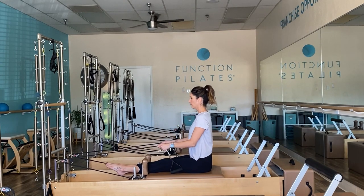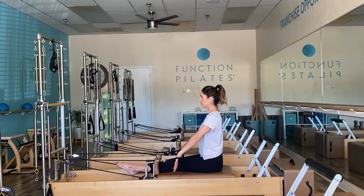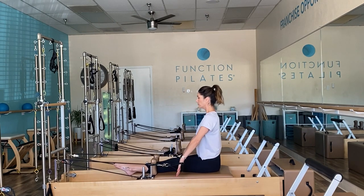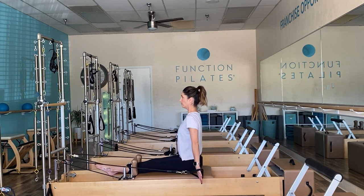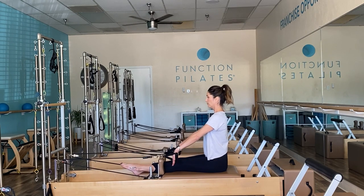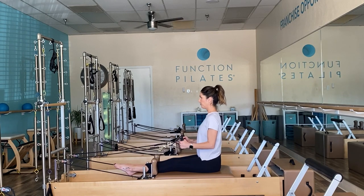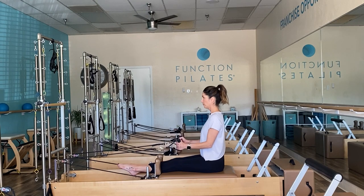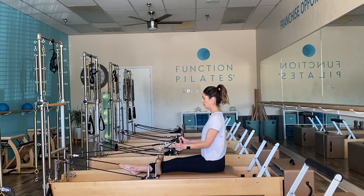Exhale to pull and inhale to release. Grabbing hold of your handles, shoulders roll back, take an exhale for our chest expansion. Those arms are long levers. You're lifting up out of the top of your head and strengthening all the postural muscles — all those muscles that run up and down your spine. About five repetitions. Elbows in next to your ribs, going into our candlesticks. Allow this focus to be on the upper back as we strengthen that area.